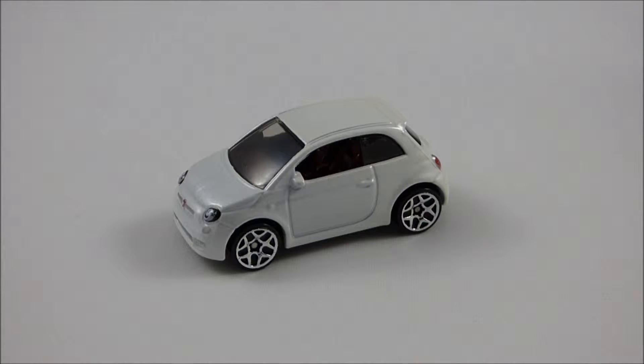With that out of the way, I can start reviewing this model, manufactured by Hot Wheels. This model was released in 2014 in the Highway City Nightburnerz series, and is finished in a nice pearl white exterior with a dark red interior. The windows are clear with a slight black tinting to them.